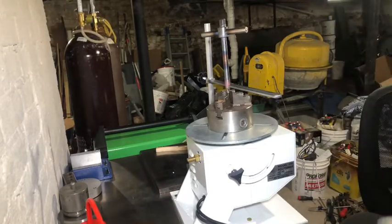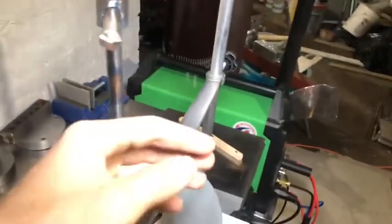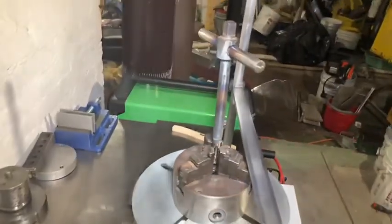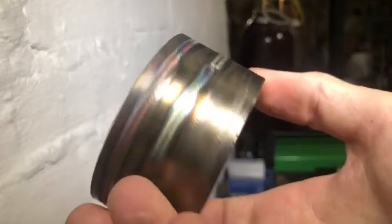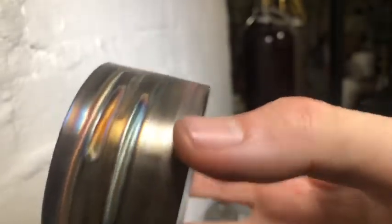I still don't know if I'm going to weld around up there. It's still very hot right now so I'm going to let it cool off and decide. I've been messing around with some stainless and just some different settings, and they sure are nice.